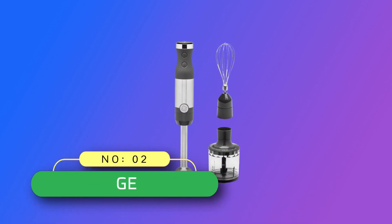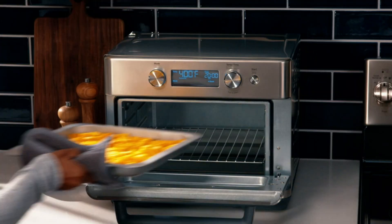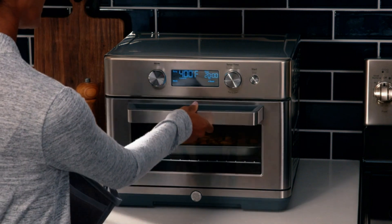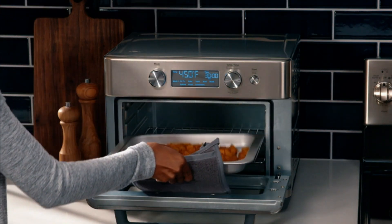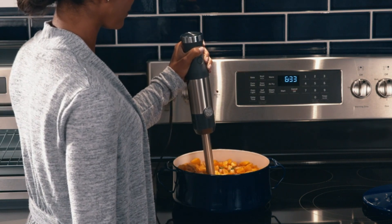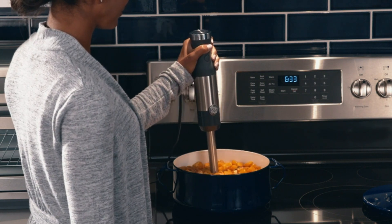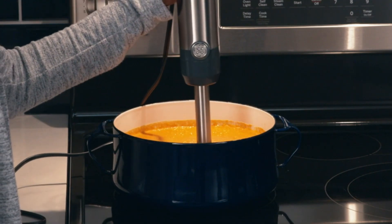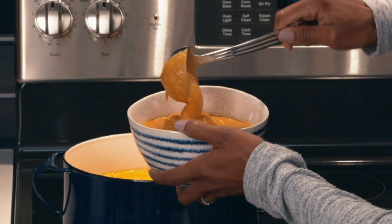Number 2: GE Immersion Blender Made in USA. A powerful immersion blender — blend smoothies, shakes, sauces, and purees with ease thanks to a high-performance immersion blender with 500W of power in a multi-purpose hand blender. Two-speed hand blender, simple to clean and use; this versatile dual-speed hand blender switches smoothly from low to high speed, so you can blend all your food and drink recipes with ease.